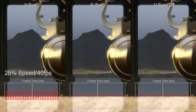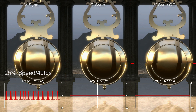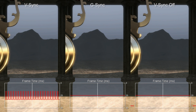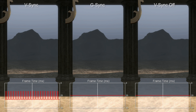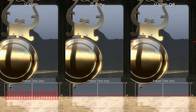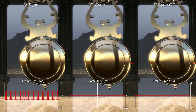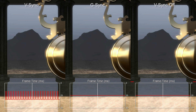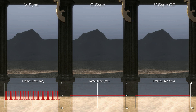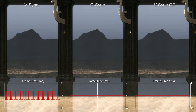When I first saw G-Sync, it was a bit of a revelation. You get a really consistent, pleasing visual experience when you have a game that's locked to the refresh rate of the panel — so 60 Hz in most cases. But with G-Sync, you could set it to 50 FPS, you could set it to 45 FPS. The frame rate would be lower, but it would still look really smooth, because the GPU is in control of the refresh rather than the GPU having to synchronize with the refresh.